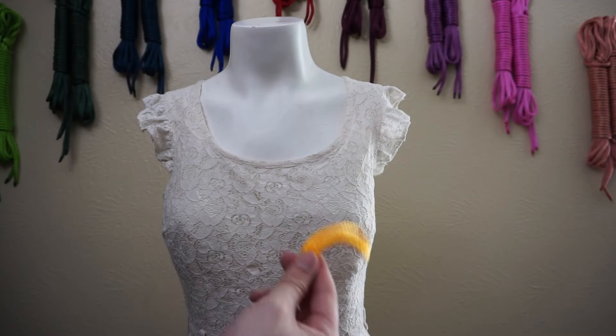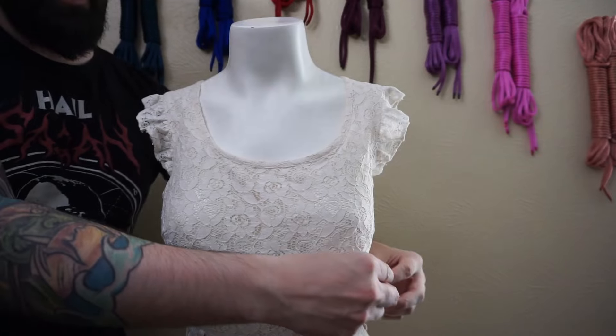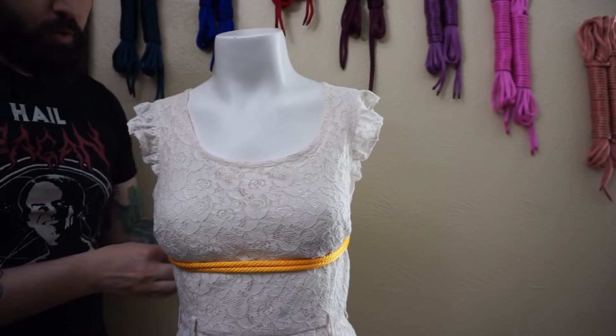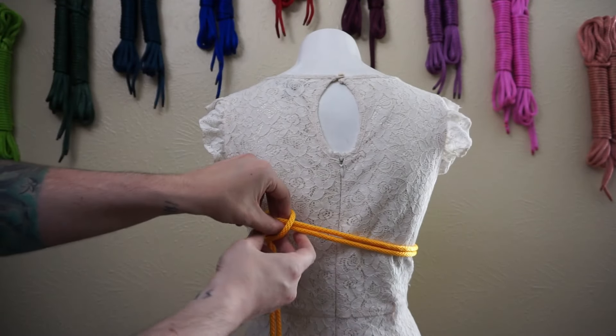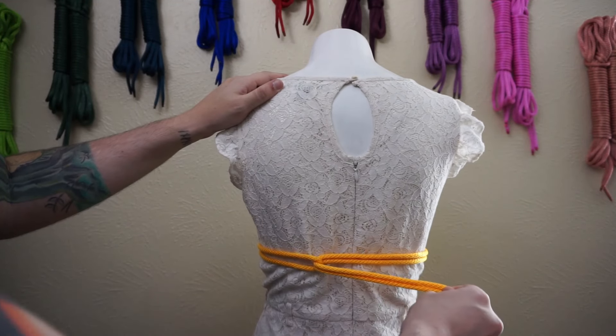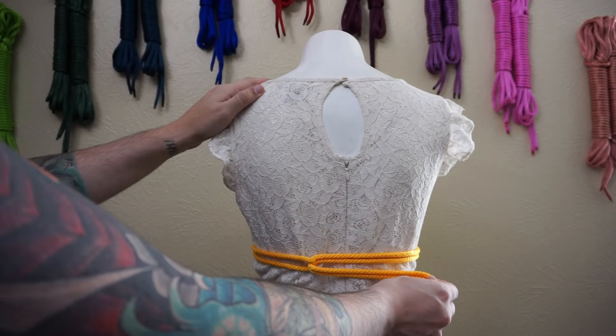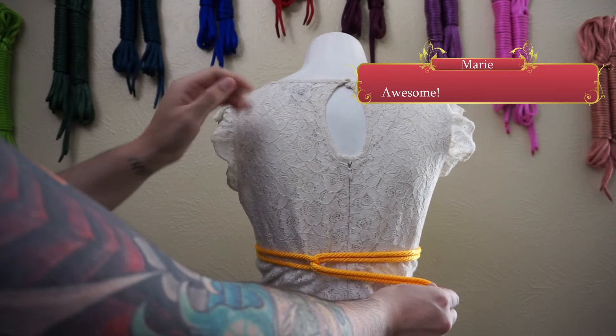So we have the hitch — the middle of our beautiful yellow rope here — and we're going to go around just underneath the breasts once. We are going to do a girth hitch. Girth hitch is bread and butter for any rig, really. We use opposing forces to tighten, staying in constant communication with our model. Marie, how's that pressure? Fantastic.